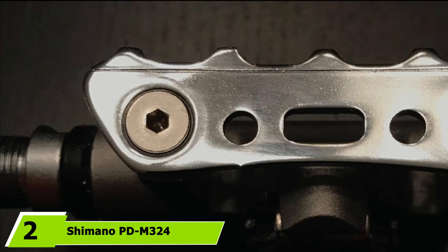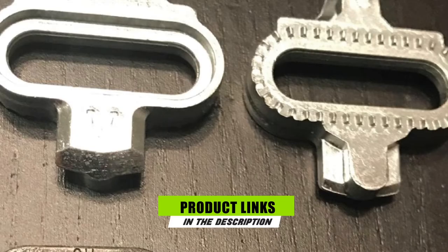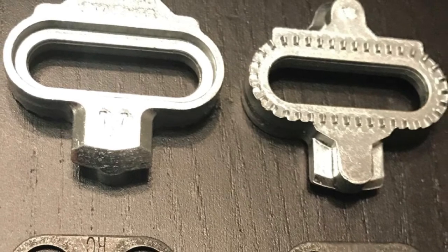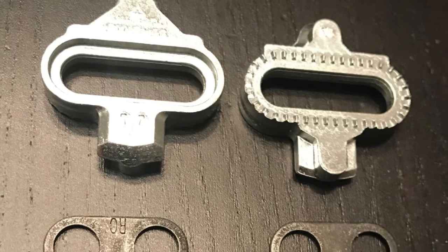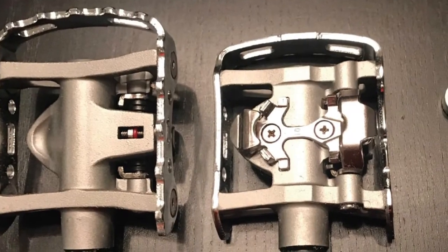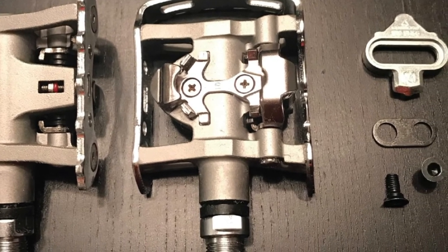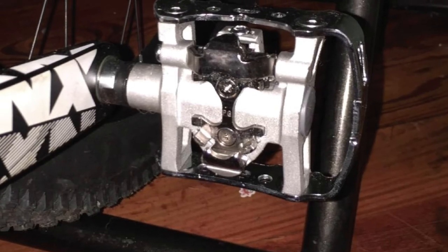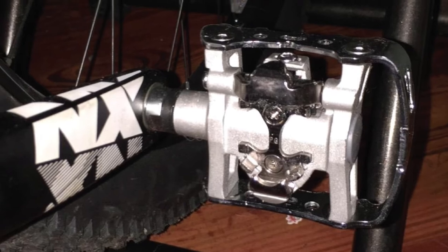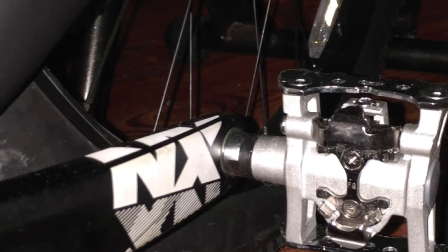Moving on to number 2, the Shimano PD-M324. The Shimano PD-M324 is constructed to be very durable, and you can depend on this pedal for very good performance while commuting, especially if you're required to interchange between flats and cleats. If you commute over long distances or happen to be a tourer, then this is the ideal bike pedal for you. Its body is made from aluminum, housing cone-shaped bearings and serviceable cuffs. A metallic cage has been designed for you if you plan on using it as a flat pedal.